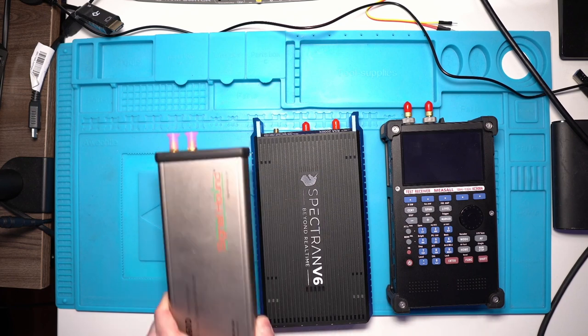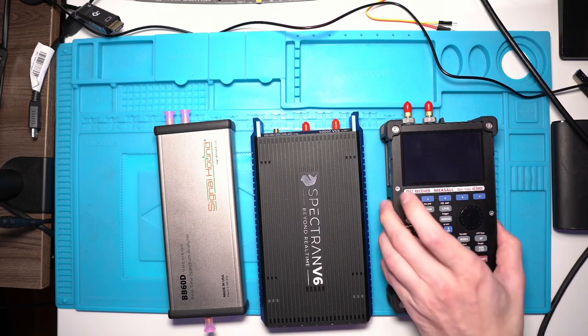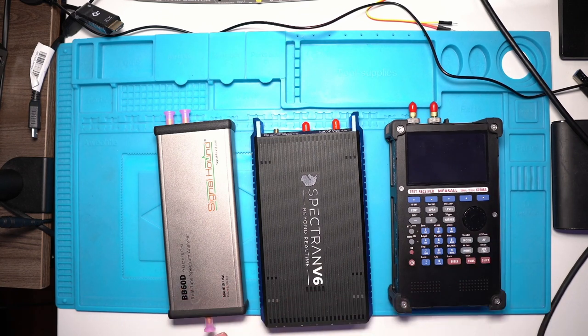I wanted something much more sensitive and precise for frequencies between 9 kHz and 6 GHz. It should be mentioned that the Spectron V6 cannot go precisely at 9 kHz. So for spotting low frequencies, my options are this unit — which scans from 100 kHz to 10.8 GHz — or the other one from 9 kHz to 6 GHz.